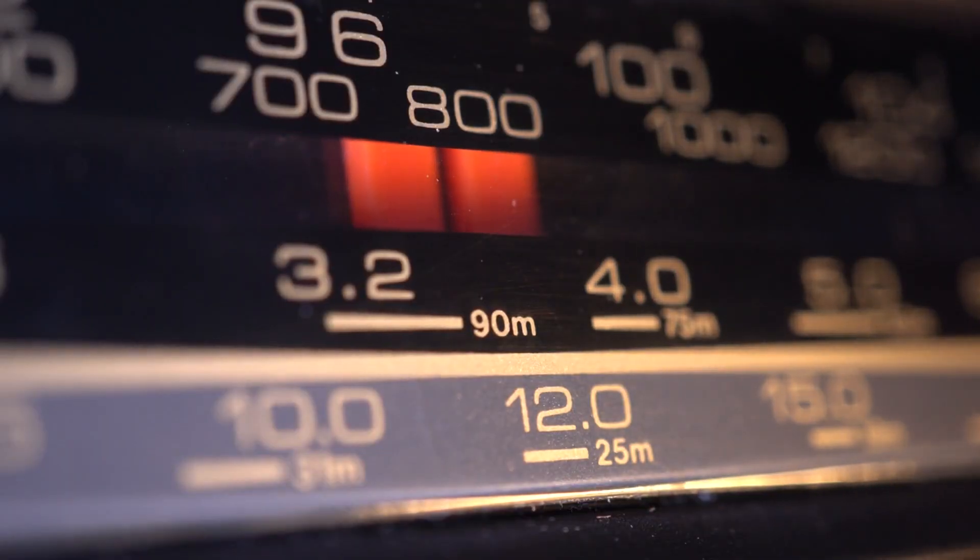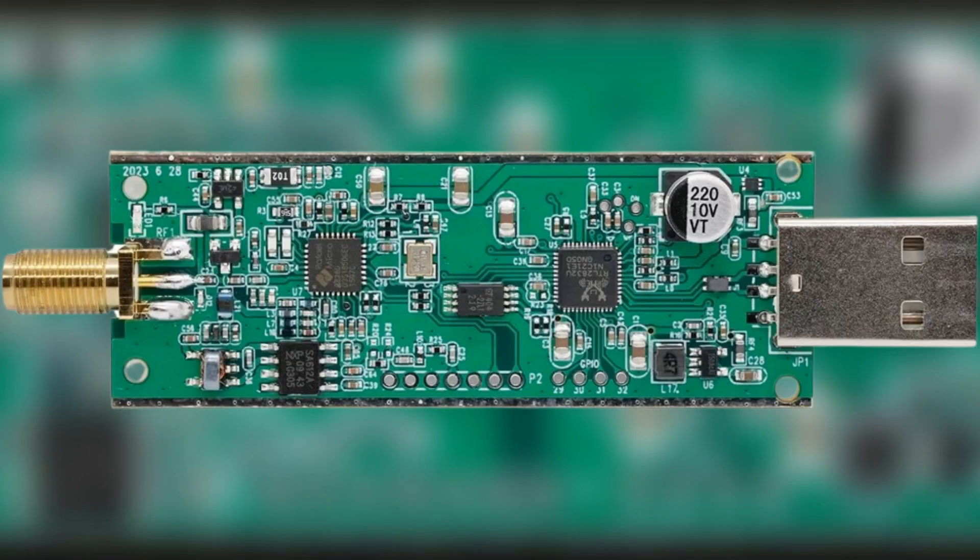The version 4 has an extended frequency range. There is no need for the direct sampling mode like version 3 had, due to the built-in up converter. The built-in up converter allows you to tune in to HF right away by tuning to the desired frequency.